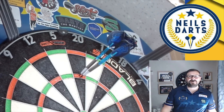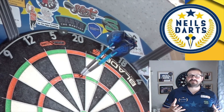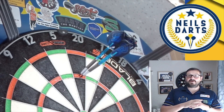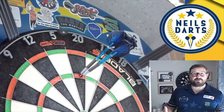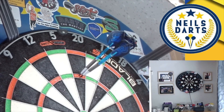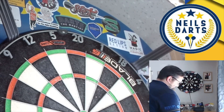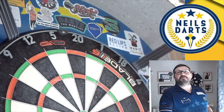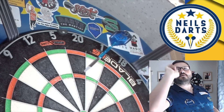First throw — 180! Good balance. I think that medium stem actually helps with the weight of that dart, and they feel real comfortable to throw with as well. Let's keep going.